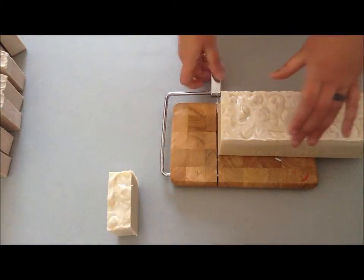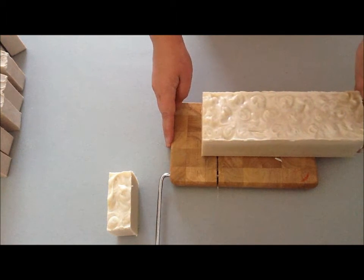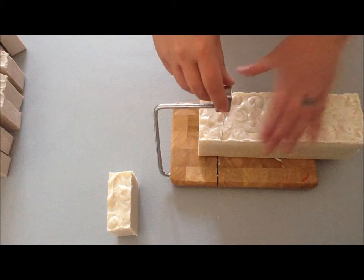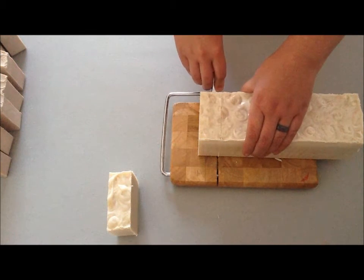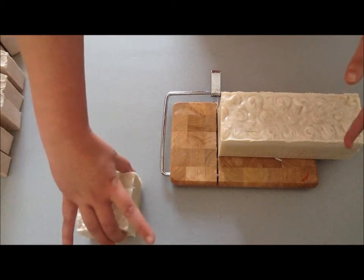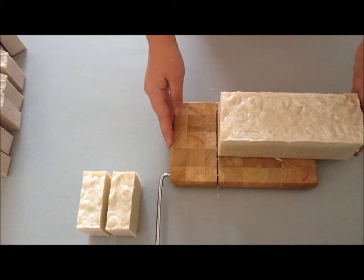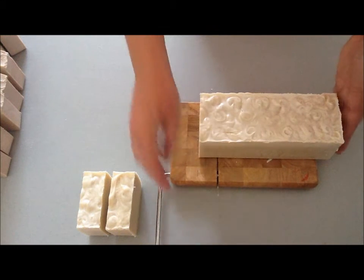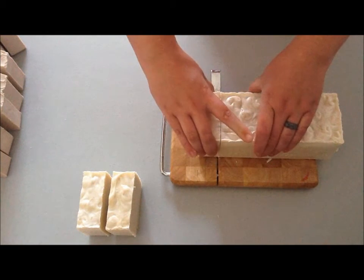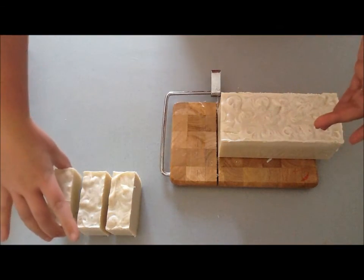Easy peasy. I had a lady come to my craft fair a few months ago, and she said that her daughter has eczema. So I gave her a free bar of the Simply Soap to see if it would help her daughter's skin. And she emailed me, I want to say on Sunday, asking if I had any more — and she said it did work and that she wants more.